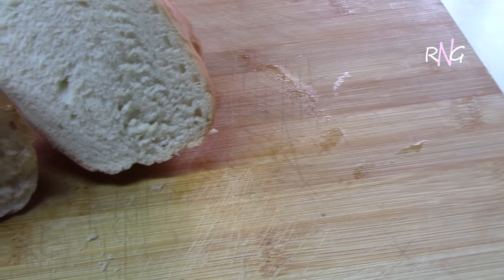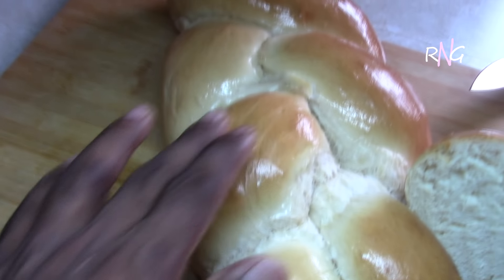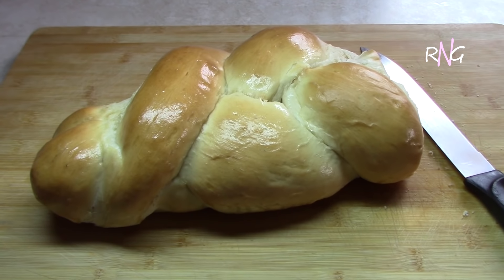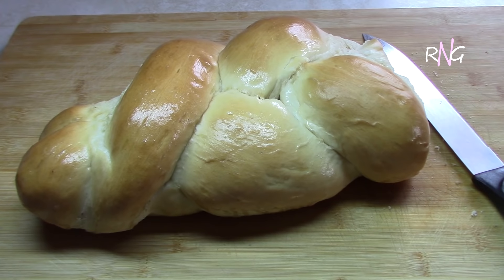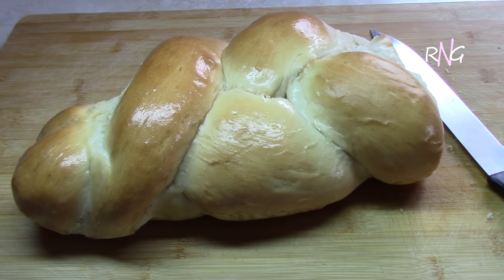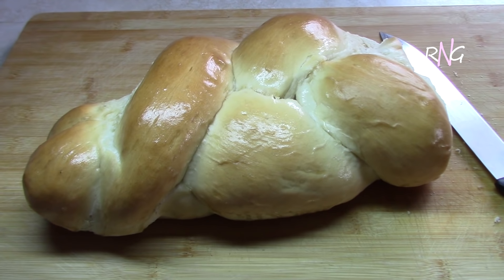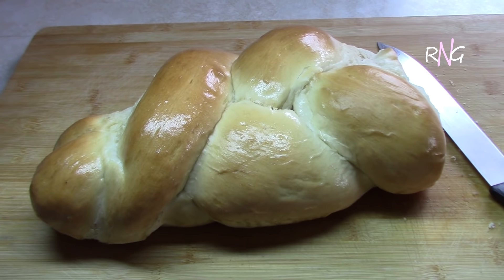Very well done, and this is soft. The way they have bread in Guyana is limitless — they have it with so many things. You can have this with butter, margarine, cheese, fish, fried fish, or even with pepper pot.